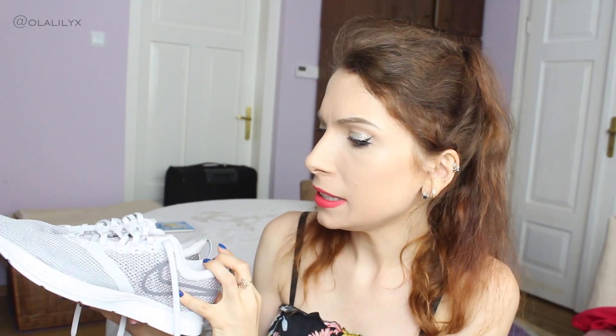Maybe if I opted for half a size up — UK 5 as opposed to UK 4.5 — maybe they would have fit me better, but at the same time I'm happy with the right one and not so happy with the left one. I don't need five pairs of trainers, so with these ones I just don't think I would get much wear out of them. But you could definitely look into them if you are looking for something more breathable, perfect for the summer.